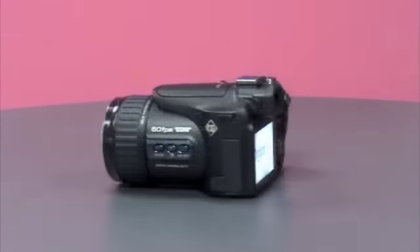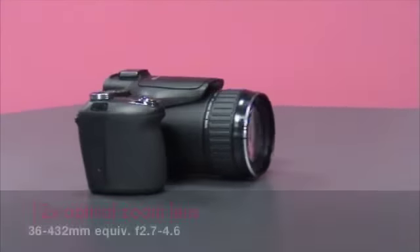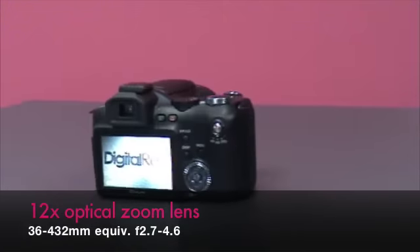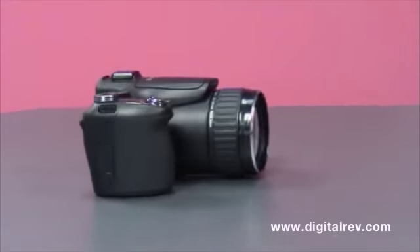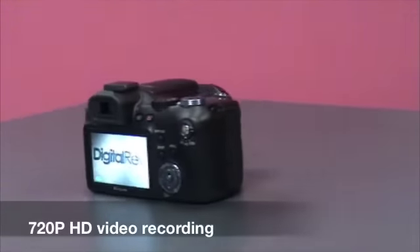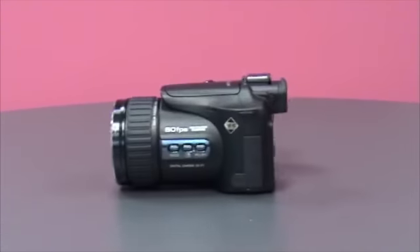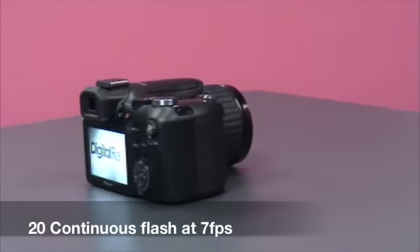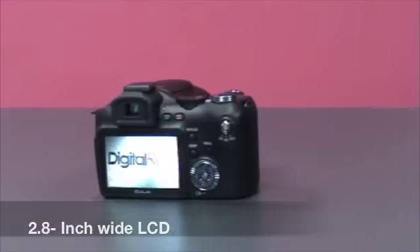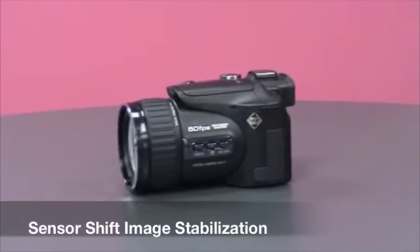The Casio EX-F1 features a 6-megapixel CMOS-type CCD sensor, a 12x optical zoom lens giving a 35mm equivalent of 36mm to 432mm, an aperture of 2.7 to 4.6, HD motion pictures at 720p, up to 60fps still image capture, rapid flash with up to 20 continuous flashes at 7fps, a 2.8-inch wide LCD, up to 1200fps movie capture, and sensor shift image stabilisation.